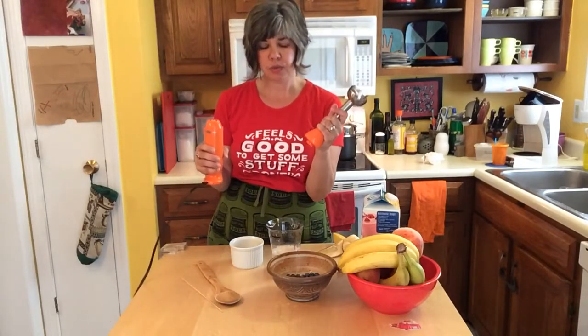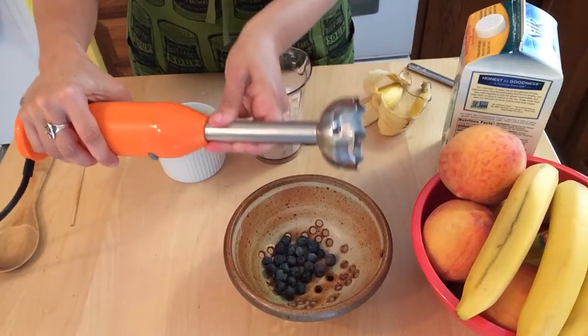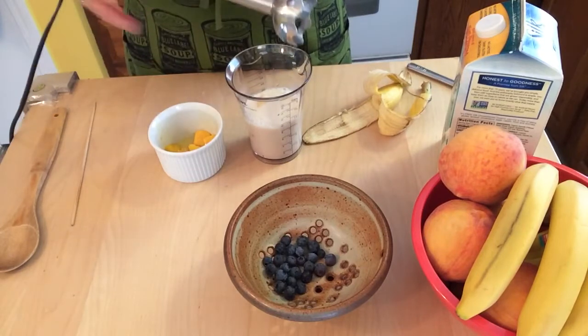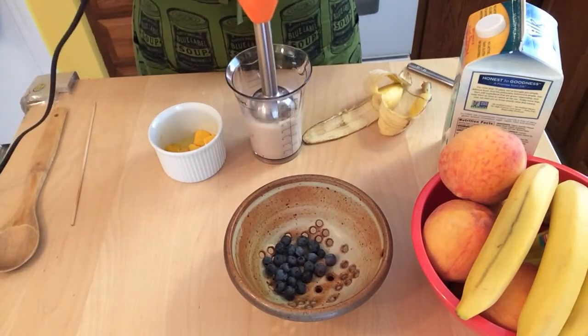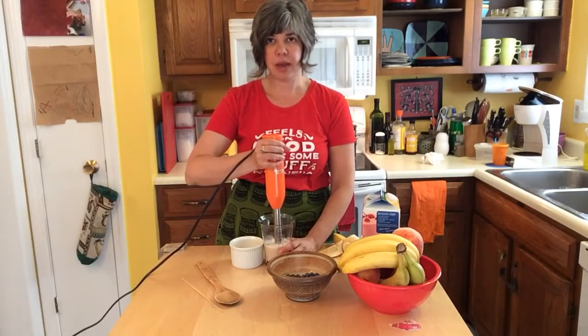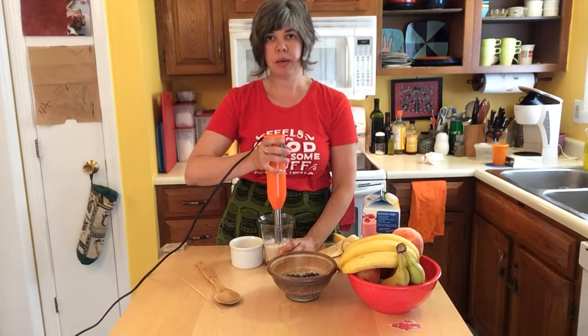Now you're ready, once you have that, to attach your blender. Never touch the blade. Before turning it on, stick it all the way into the fluid, and then using the button on the blender, do quick bursts.